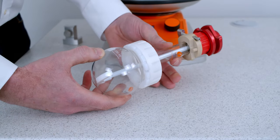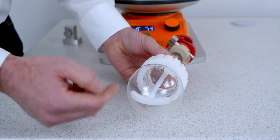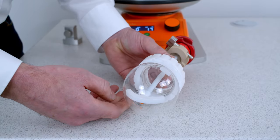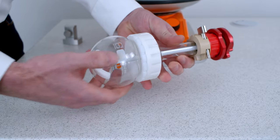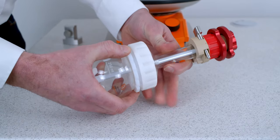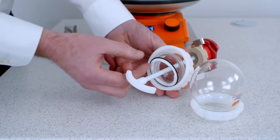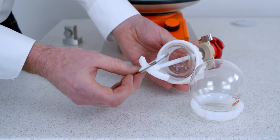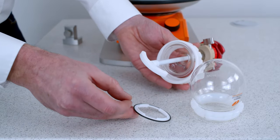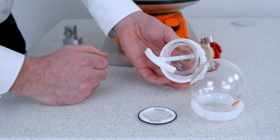Let's take a look at the wide neck flask. These are often our most popular choice because it allows you to get in a proper anchor or turbine stirrer. First of all you unscrew the flask coupling — this just holds the reflux tube at the top to the flask. You can see here we've got a PTFE collar that supports the o-ring, which is held between two flat surfaces so you get a good seal.